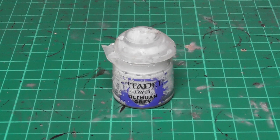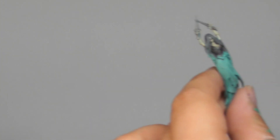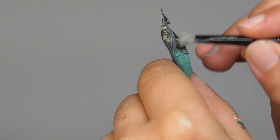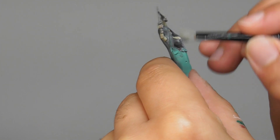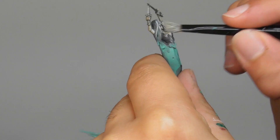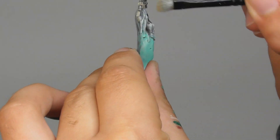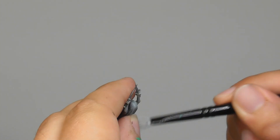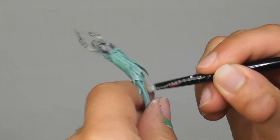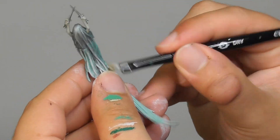Once it is completely dry, I'm going to use Ulthuan Gray and with a small dry brush I start dry brushing the whole surface of the model. Once I'm getting close to the spiritual wave, I give it a harder dry brush — I want to make it brighter.